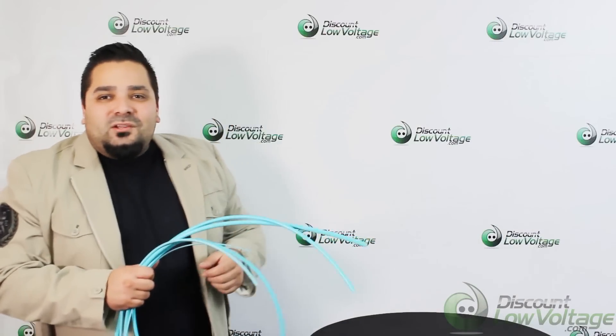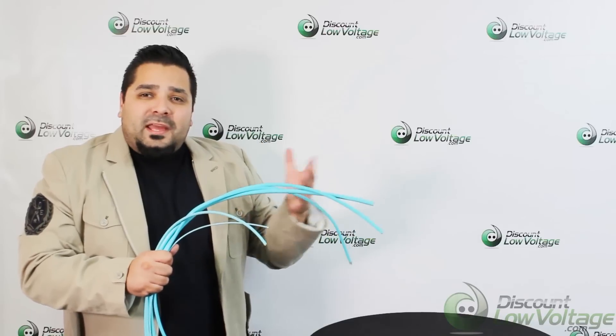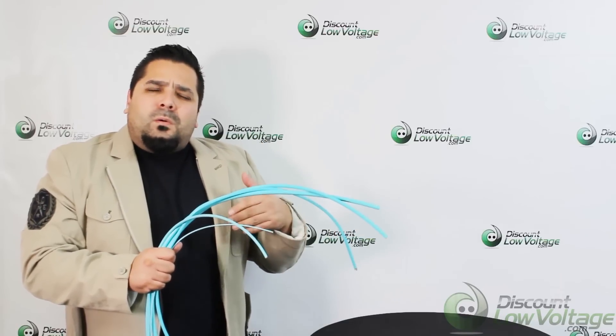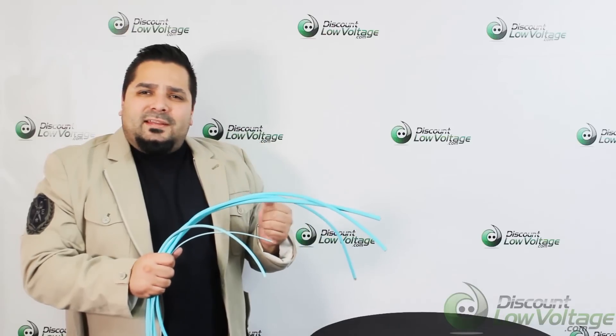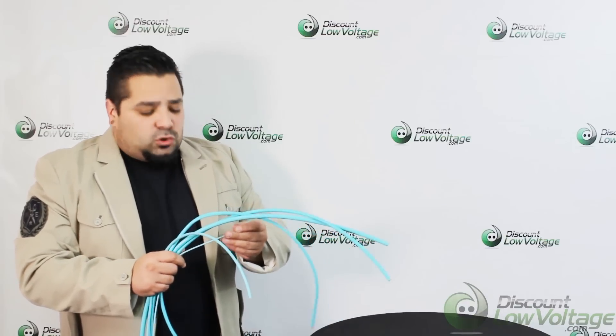Hey, what's up? I'm Mercy with discountedlowvoltage.com and we have indoor OM4 plenum cable available from a 6 all the way up to a 96 strand and up. We have quite a few options, but in this video we're going to check out the 12 strand.